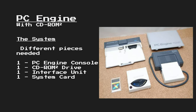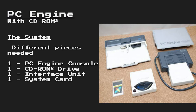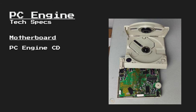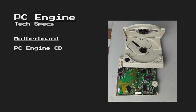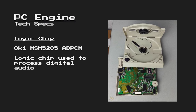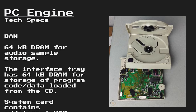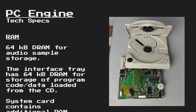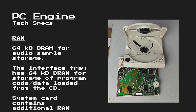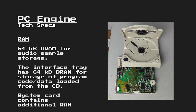As the PC Engine has a different design than the TurboGrafx 16, its interface unit is designed a lot differently. The motherboard may have a little bit of a different layout, but it will have the same chips that the TurboGrafx CD uses. One of the additional chips was a logic chip that was used to process digital audio from the CD. It also included an additional 64 kilobytes of DRAM for digital audio sample storage. There was also an additional 64 kilobytes of RAM inside of the interface units that would store program code or data that was loaded from the CD.